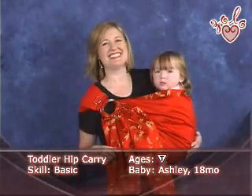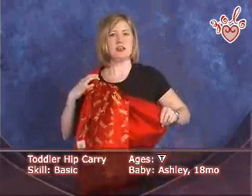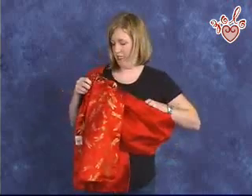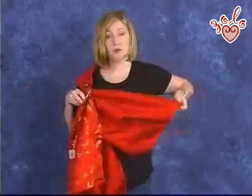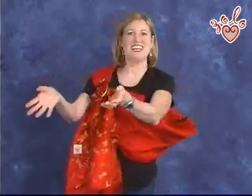I'd like to demonstrate a simple hip carry with an older child. I put the sling on first, making sure that the body of the sling is at or above my waist. Since I just took this off, I'll be sure and loosen the top rail a little bit so that there's room to get her in. We'll be demonstrating today with Ashley — she's 18 months old.